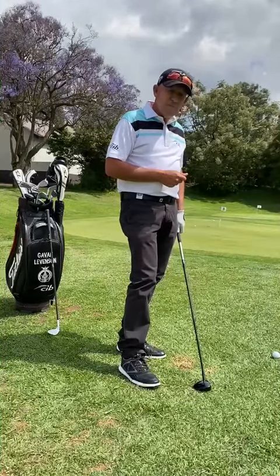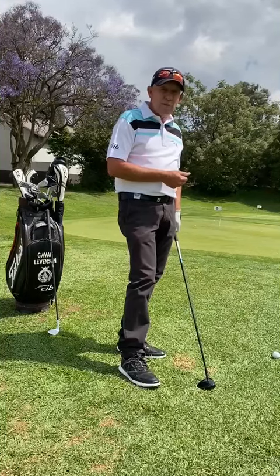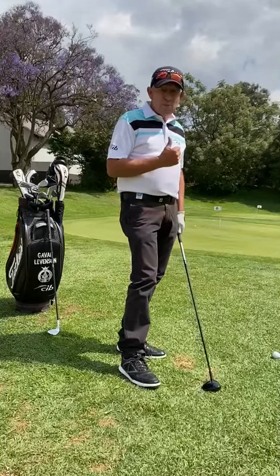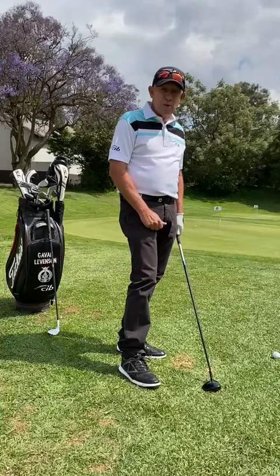So just remember, I think it's time for you guys to get out your chipping boots, start coming to practice and practice with your sand wedge. And if you need any help, come and see Martin and I down here at the range for your chipping or anything else that we might be able to help you with. Thanks. Bye.